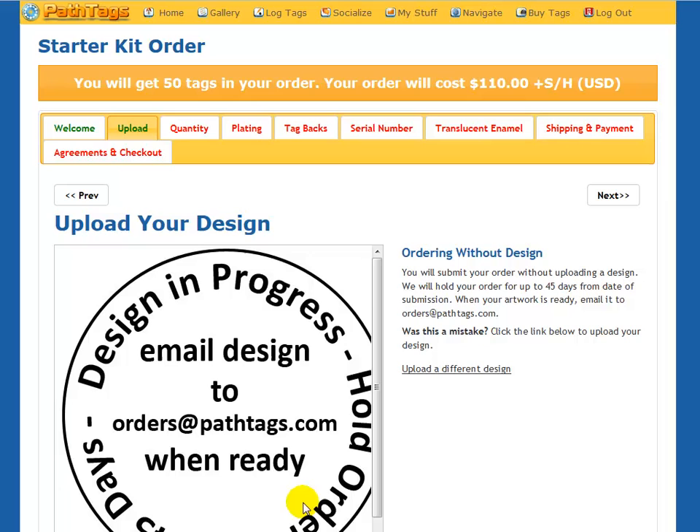It tells you to email your design to orders@patdex.com when it's ready, and we'll hold your order up to 45 days. After 45 days, if we haven't received the graphic, we do cancel and refund your order.